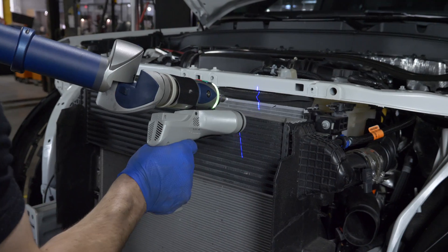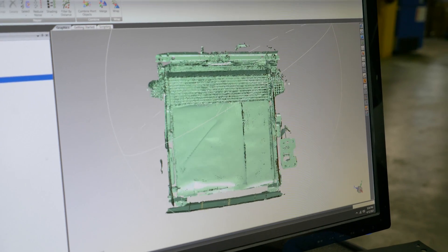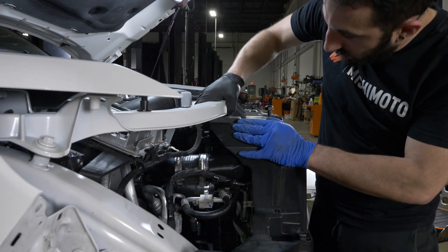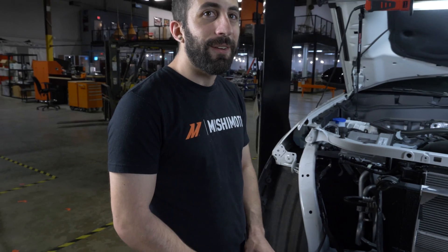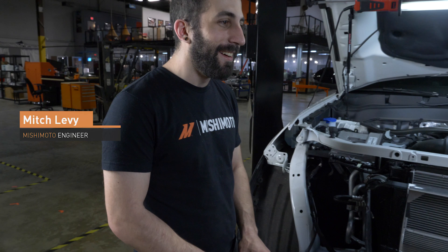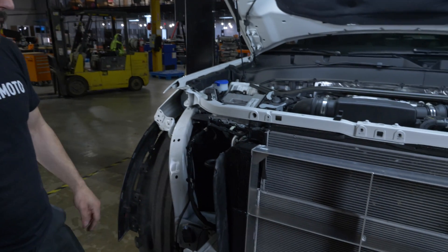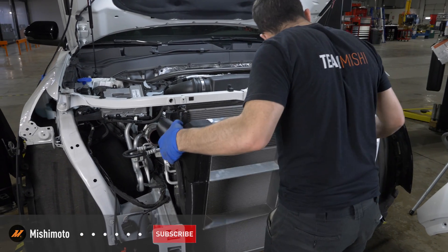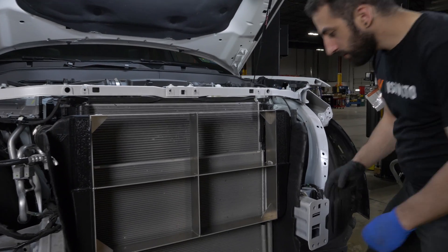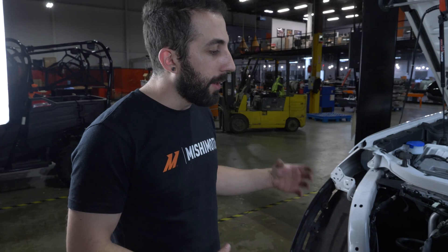Here we have the Explorer ST and we're developing an intercooler for it. Right here we have our 3D printed prototype that we use for fitment. We're analyzing how big of a core we could fit in there and developing a way to mount it.